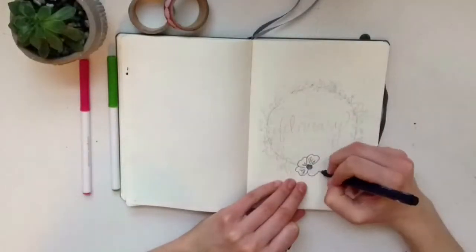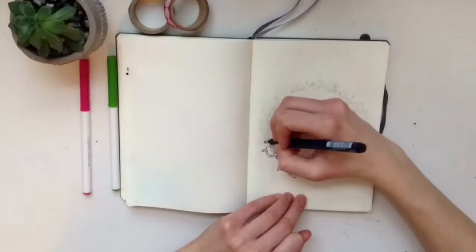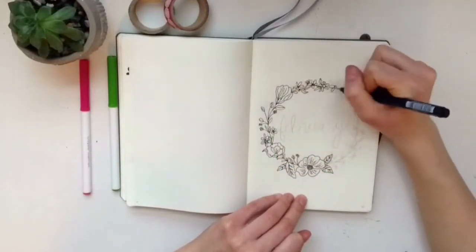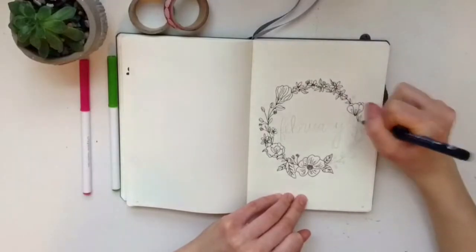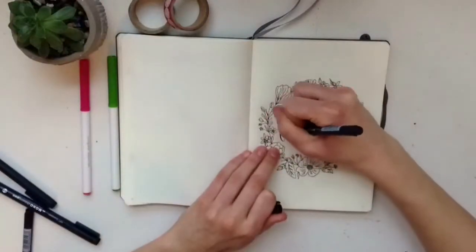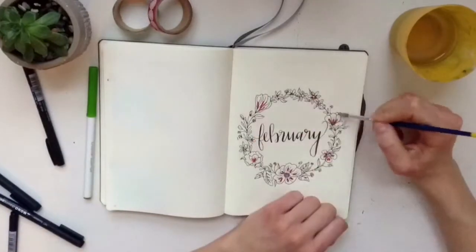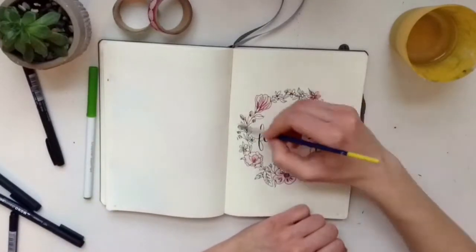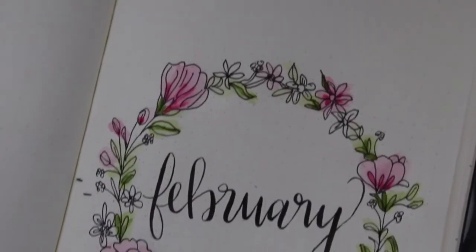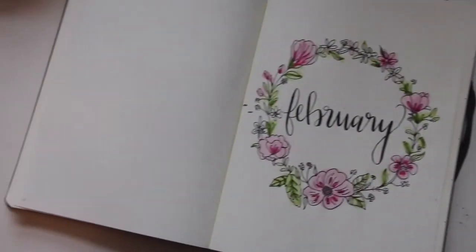Now on to the planning for February. For my cover page I drew this flower wreath type doodle thing. I went over it with pencil first and then went over it with a black fineliner, and for the middle I just wrote February in some calligraphy. To add a watercolor type of effect I used some washable Crayola super tip markers and colored in parts of the leaves and flowers and then used some water to blend it. I found that my journal did not take water very well but I had to double up most of the pages.